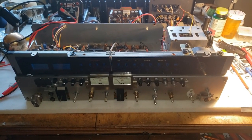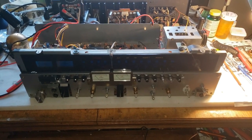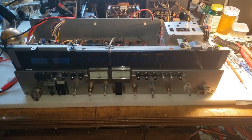Hello everyone. What we have here is a Sansui 990DB. It's basically the black face version of the 9090DB. I've owned it for at least five years.